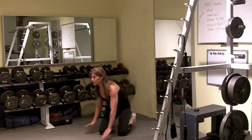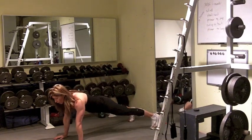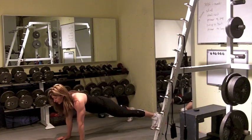Next thing you're going to do is a plank reach. Straddle the feet a little bit, don't let the hips rock, reach a hand out, reach a hand out.